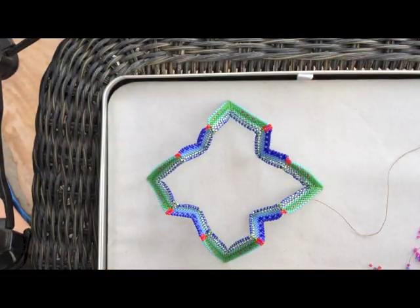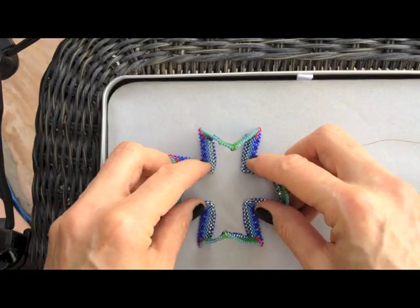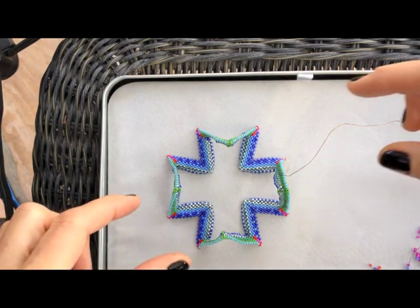What I'm planning to do with this is join it into a Zigwing Bangle. I'd like to point out, though, that this shape — no matter how many points you're starting with: four, five, six, or seven — depending on your finished size, you've got a lot of options for joining.